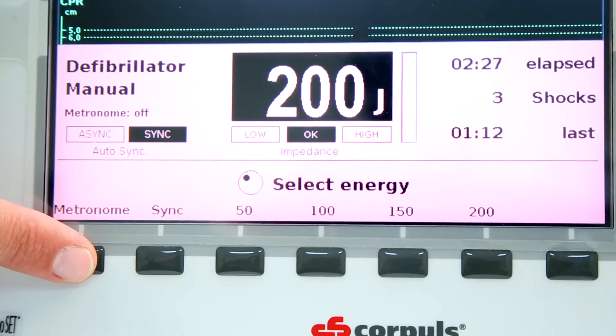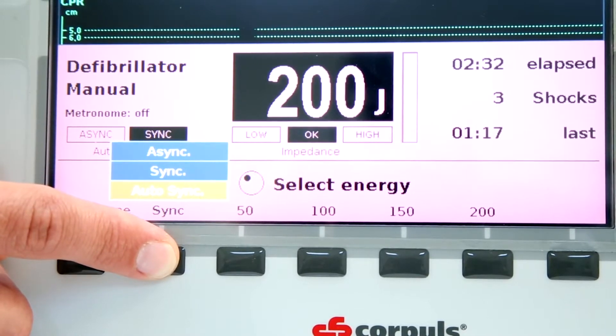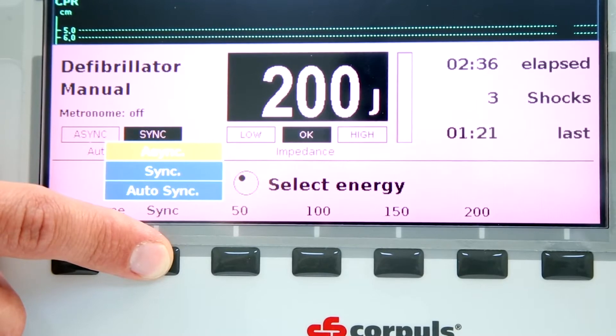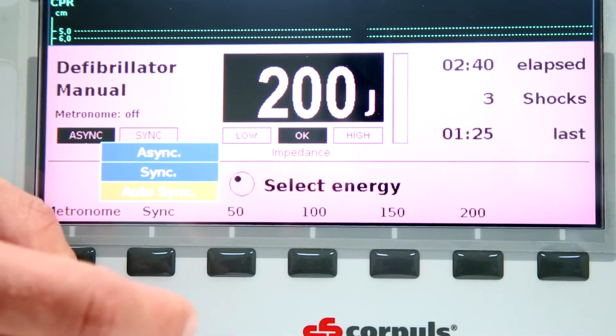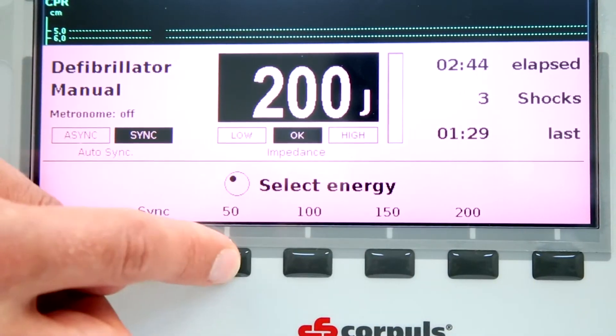By using the soft keys, the user can turn the metronome to the desired algorithm and adjust the synchronization. One can choose between automatic synchronization, async, or sync. When in manual mode, the screen will display a choice of pre-selected energy levels at the bottom of the screen.